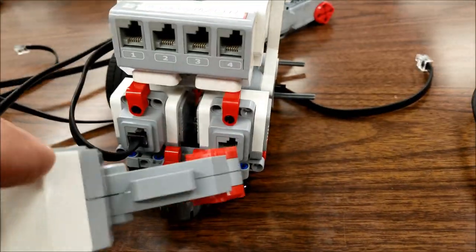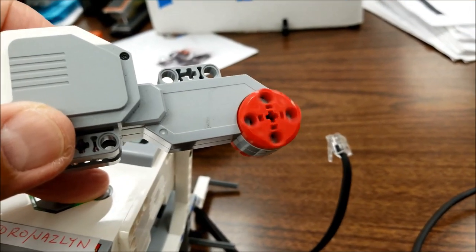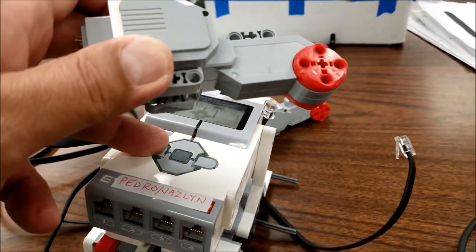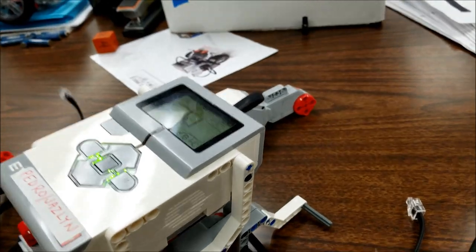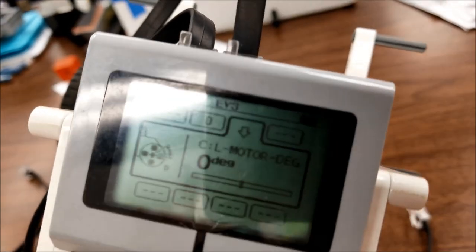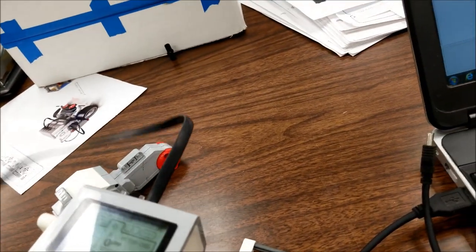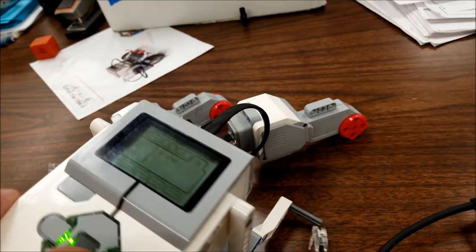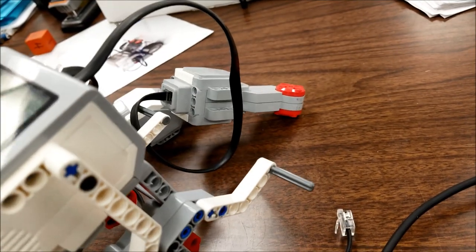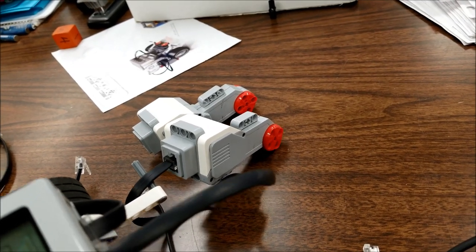I took the cable out of the non-working motor and plugged it into this one — and now we're getting rotations out of this motor. The forwards and backwards work, B and C both work. On the port view we still see the C motor is in there, but now that I've swapped out the motor, let's go back to motor control — BC — and now we're getting rotations out of that.